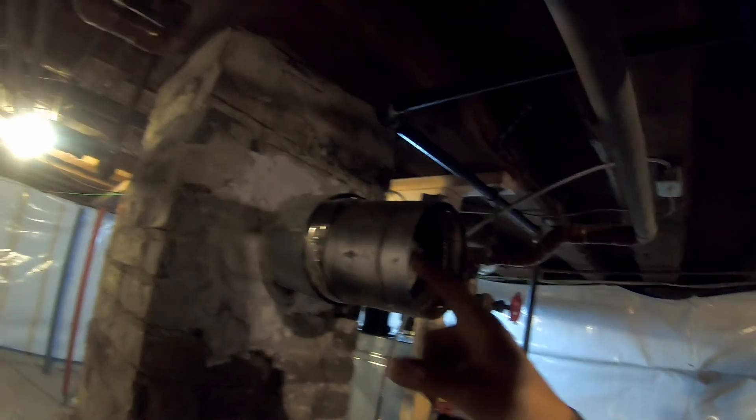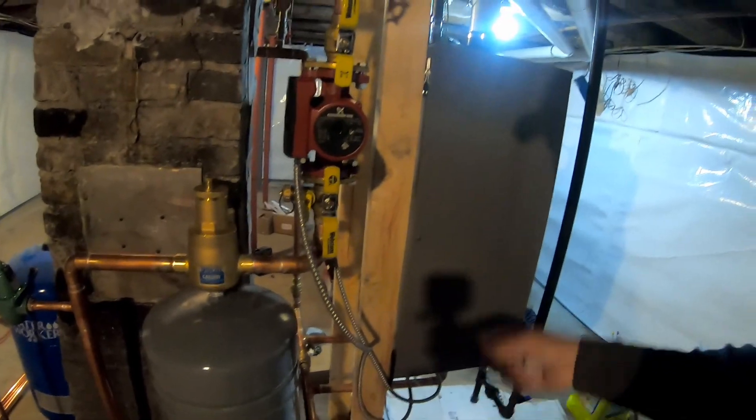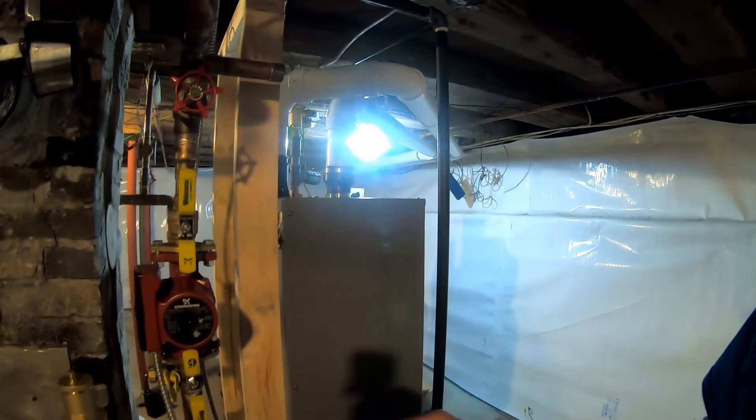We've got to pull the damper out and cap that — it's not a terrible thing. We got some of the electrical done here and I've got to finish that up. So yeah, we got a little bit of work to do. Let's get started.